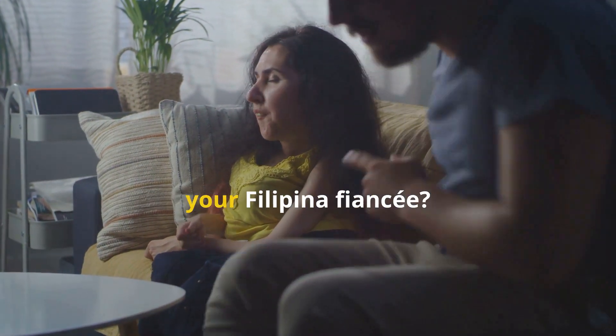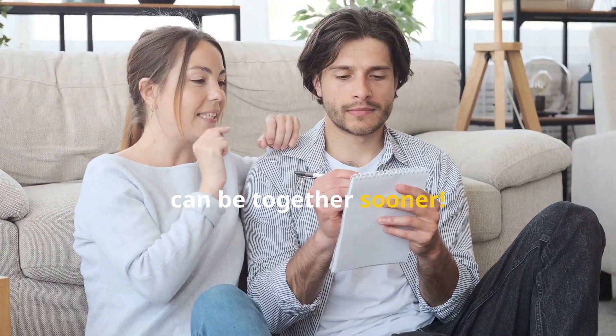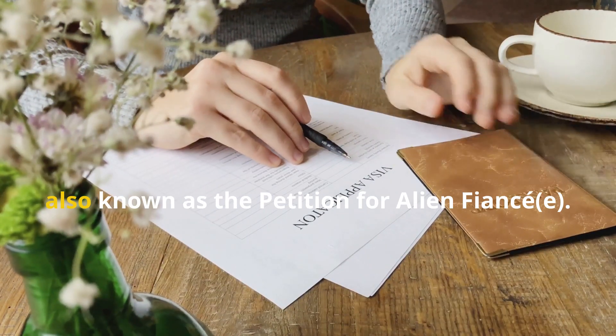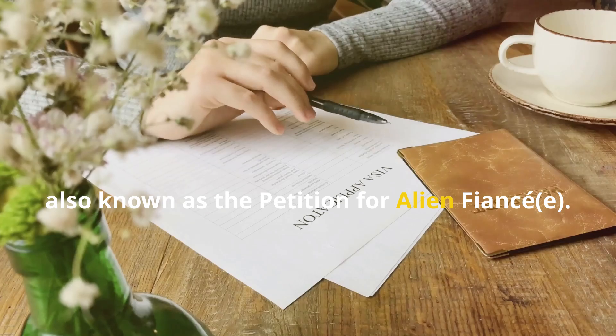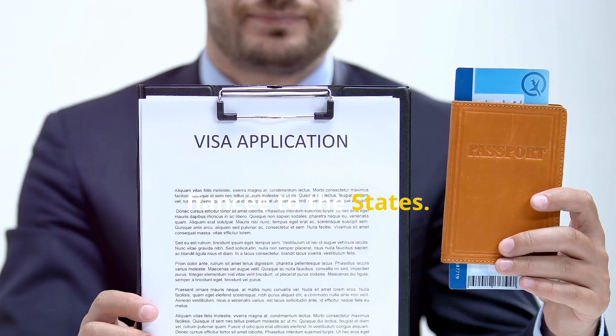Worried about the U.S. visa process for your Filipina fiancé? Let's break it down step by step so you can be together sooner. First, you'll need to fill out the I-129F form, also known as the Petition for Alien Fiancé. This form tells the U.S. government that you want to bring your fiancé to the States.